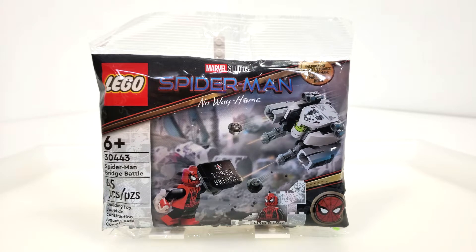This set includes 45 pieces and I bought it for $4.99 as of August 1st from Target.com. Unfortunately it looks like Target stores might only be getting 10 of these at the most, which is really unfortunate especially for those who really want this particular polybag.